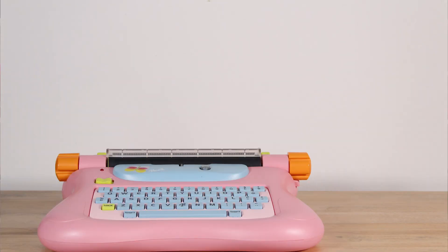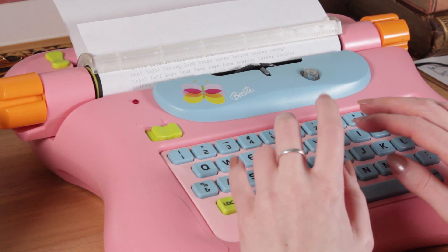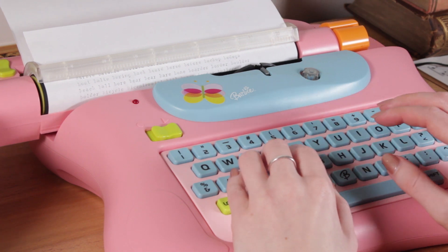I collect typewriters, and one of the subsets I've gotten really interested in is the Barbie electronic typewriters from the late 90s and early 2000s. They have a fascinating history — some of these models have a coding and decoding function that children could use to send coded messages across machines to a friend, who could decode them on their own Barbie typewriter. What I found even more fascinating was that Barbie didn't advertise this very well when releasing these models.